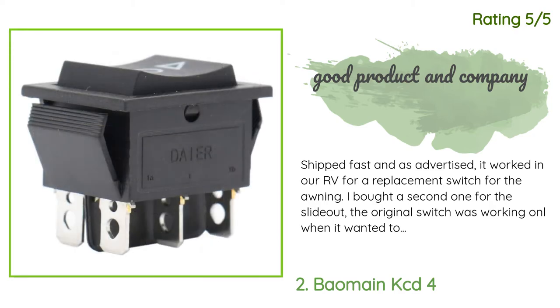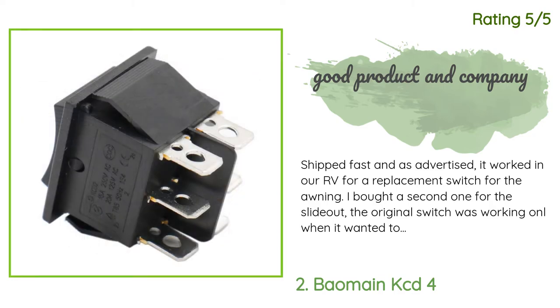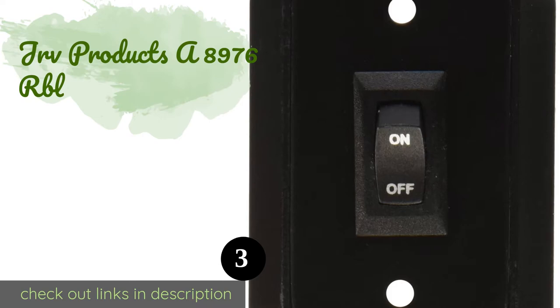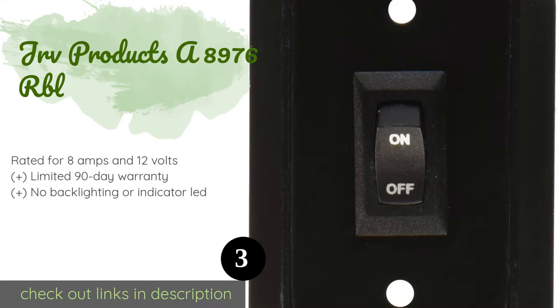Another happy customer said: 'Shipped fast and as advertised. It worked in our RV as a replacement switch for the awning. I bought a second one for the slide out — the original switch was working only when it wanted to; the new switch works beautifully. They both fit in the original mounting plate.' The next product is the JRV Products 8976 RBL.